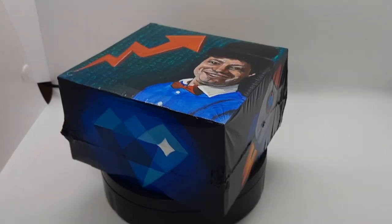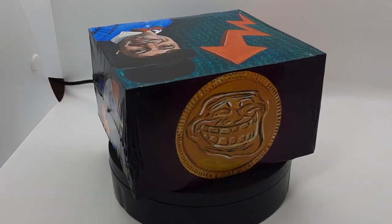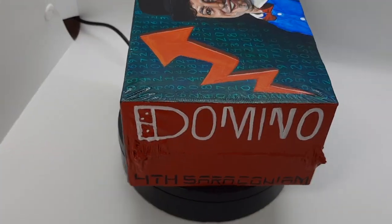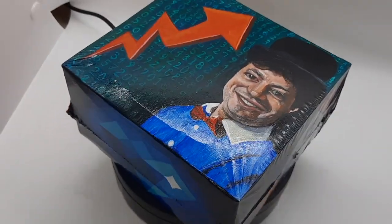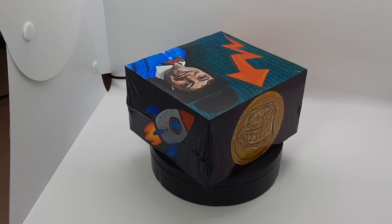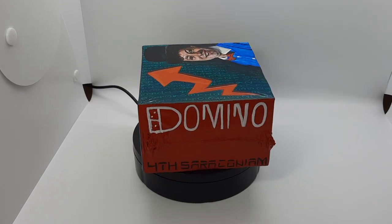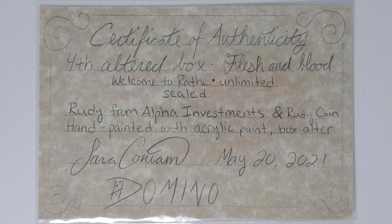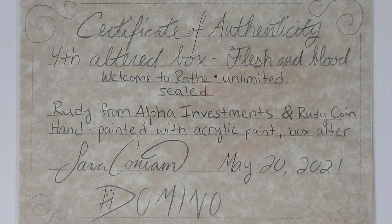I might as well put a little plug in — this is still live as of when this is posted, so there'll be a link in the description box if you'd like to place a bid. A lot of people really wanted these Rudy boxes and I don't think I'll be doing too many more — maybe down the road if there's still a ton of people who want one. I'm going to be doing some other things in the future, and the certificate of authenticity will be included.